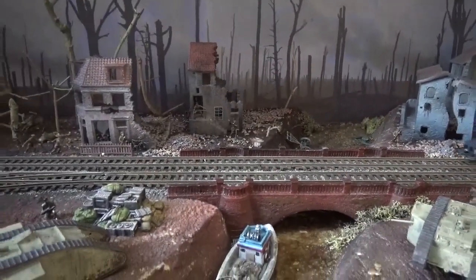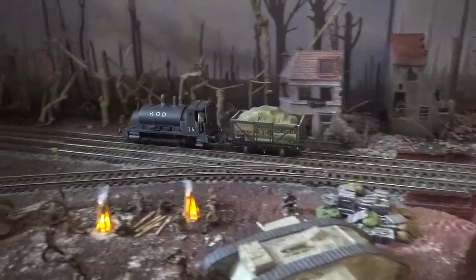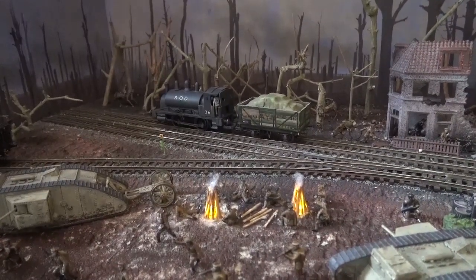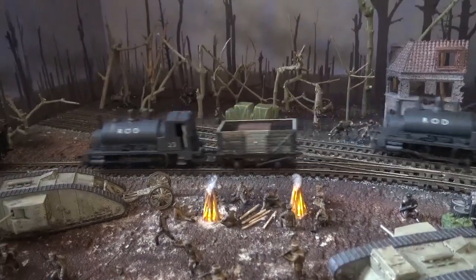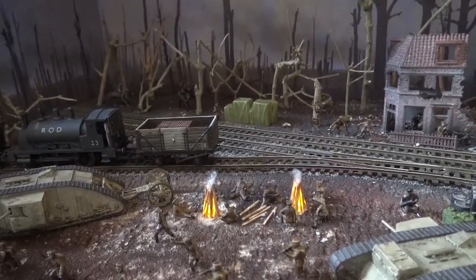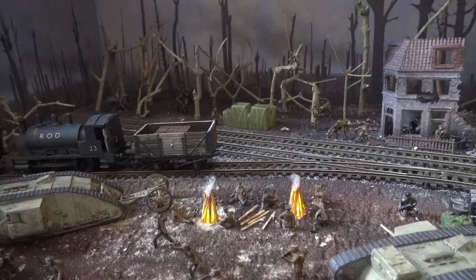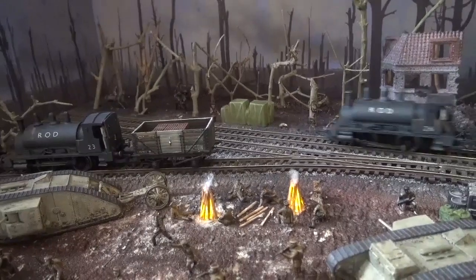This is the Explode layout — someone asked me to build it for them because I'd built Aftermath, which was a World War One layout I donated to Stompari's museum. So I built a second one. Explode has more tanks but less of other things, so they are slightly different. It's nice to vary the layouts and do different things on them. I'm really pleased with each of them.